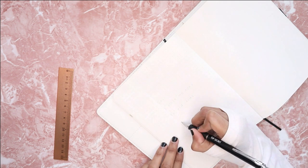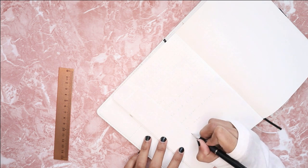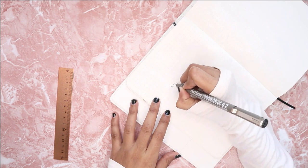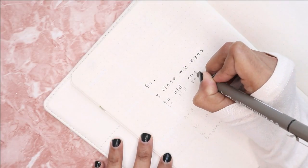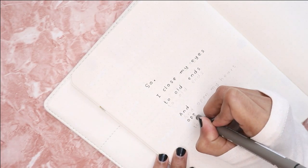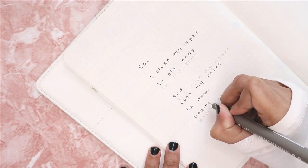The next page is the quote page. The quote says: 'So I close my eyes to old ends and open my heart to new beginnings.' I feel like this is the perfect quote to start off the new year. I also added a bunch of circles to complete the whole page.